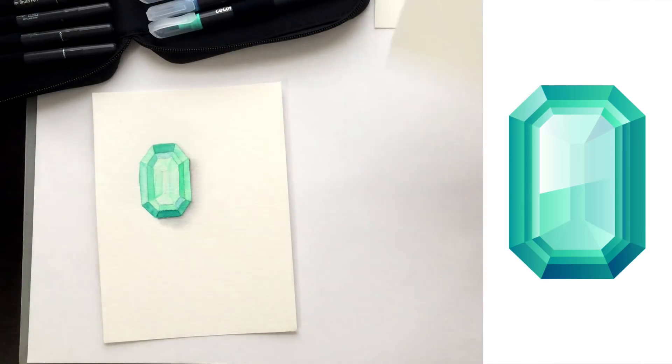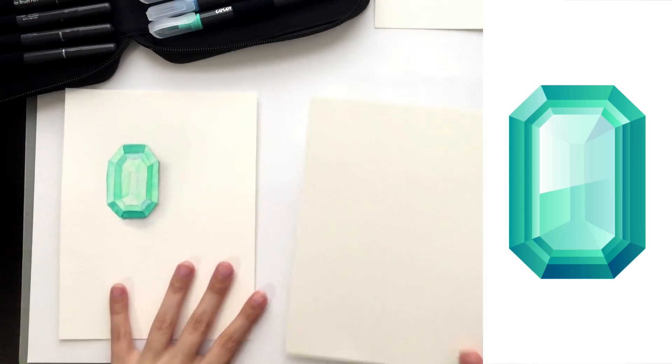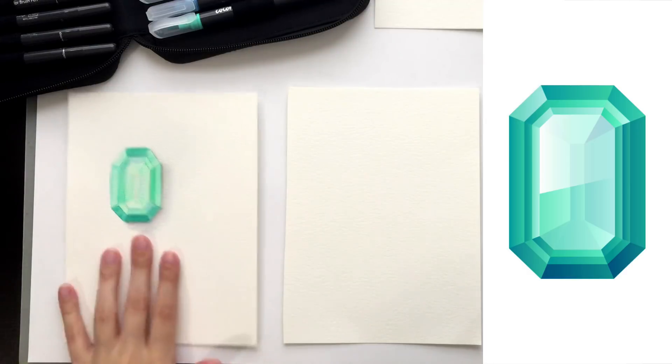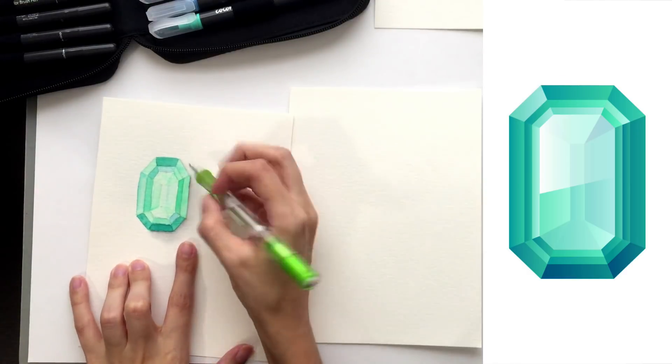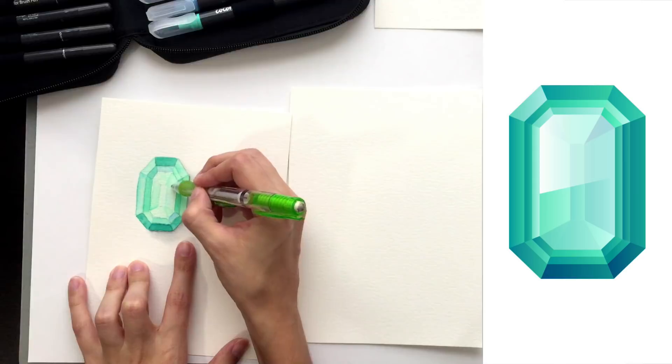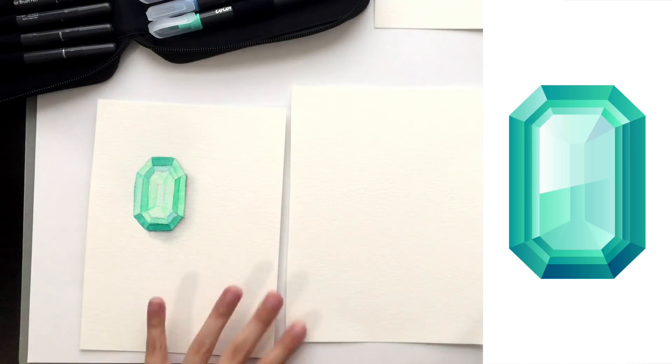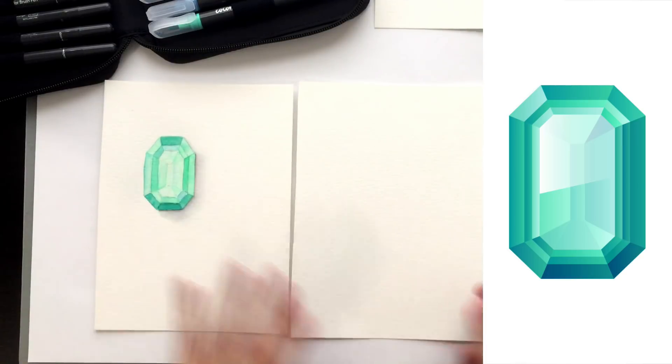I'm going to keep the reference photo on screen while I sketch this out so you can see how I draw and establish those angles. It's okay to alter it slightly if you want to simplify it. It's usually best to simplify at the beginning so you don't feel overwhelmed or have too many little areas you're not sure how to color. I simplified this one a little bit — just two levels of angles instead of more — and it works just as well.